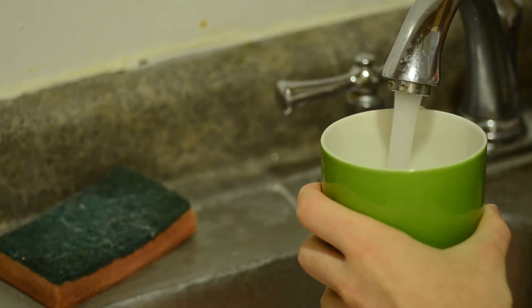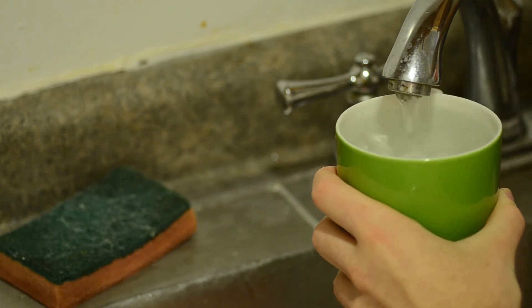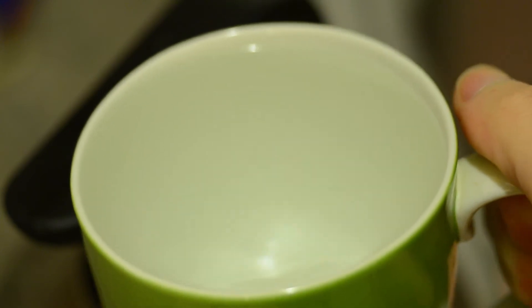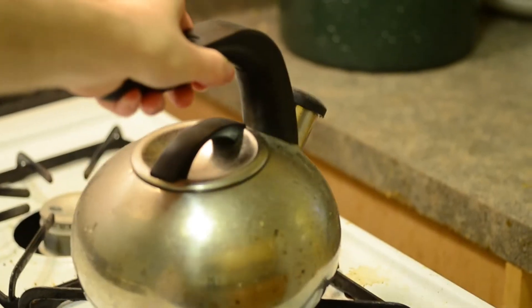An easy way to get the right measurement is just use the cup that you're going to drink out of. If I only want one cup, I'm going to fill up just one — a little bit over — because some of that water is going to evaporate into steam. Pour the water into the kettle, place the kettle on the stove, and turn it on.